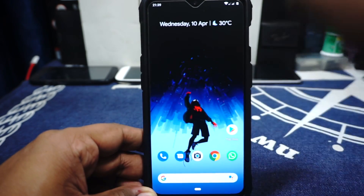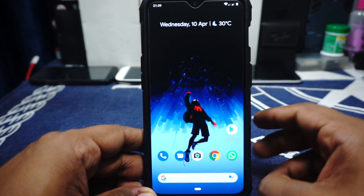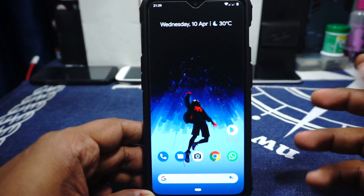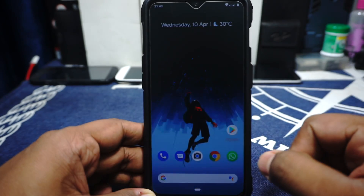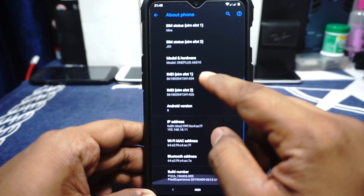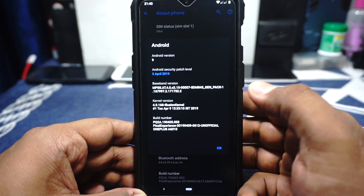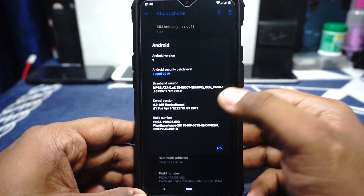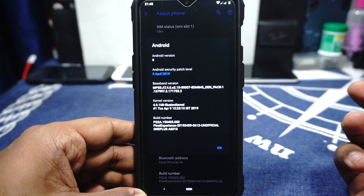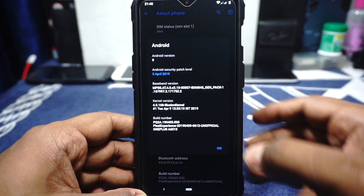Let's keep that aside and get on with the ROM. This is Pixel Experience, an unofficial version, so do keep that in mind. As of now there is no official version on the 6T, but it might be coming later. In the About Phone page, you can see that it is Pixel Experience, Android version 9.0. The security patch is April, which is the latest as of now, and the kernel is 4.9.168, which is also the latest version.